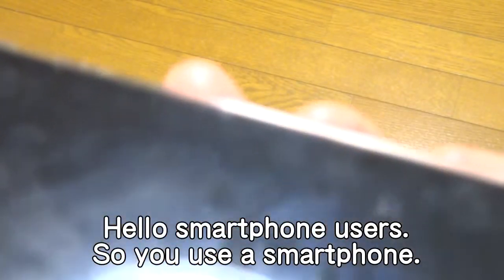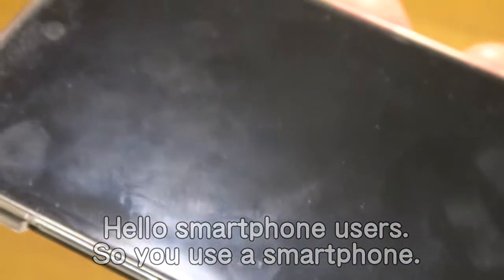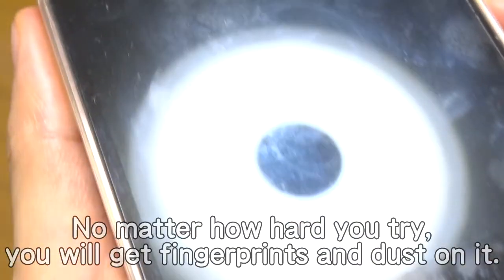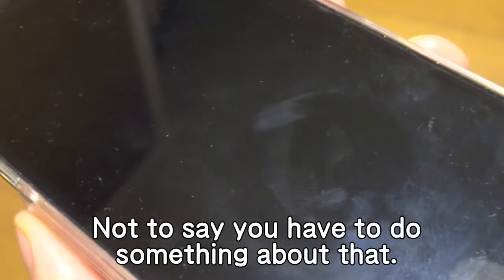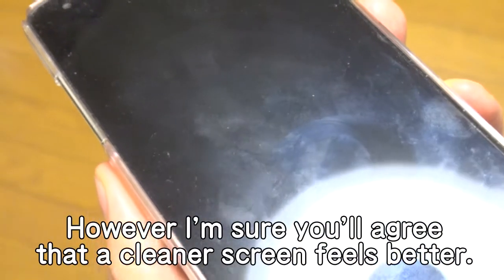Hello smartphone users. So you use a smartphone. The touch screens of smartphones are very unsanitary. No matter how hard you try, you will get fingerprints and dust on it. Not to say you have to do something about that. However, I'm sure you'll agree that a cleaner screen feels better.